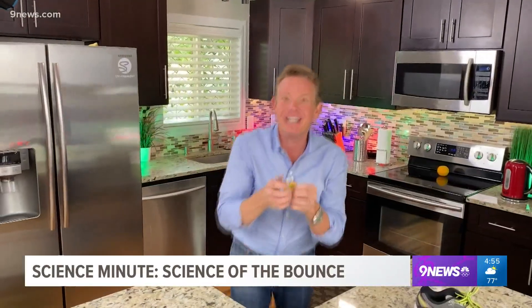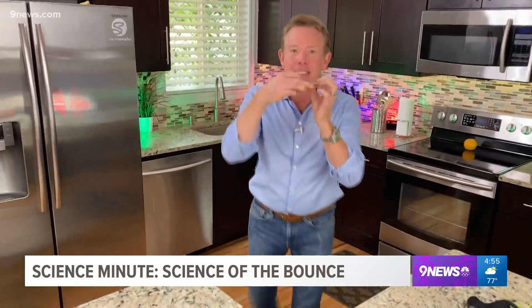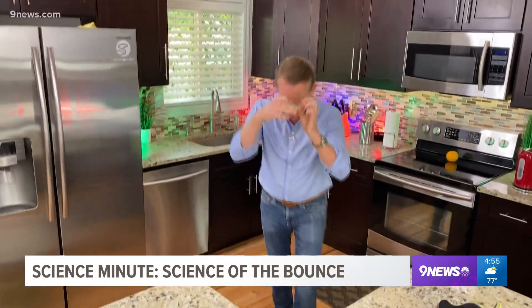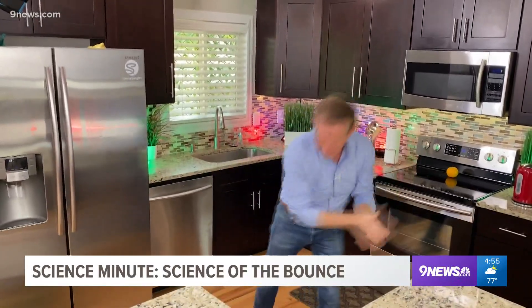Bam! Look at that. It's going to keep the kids busy for hours. What am I saying? It's going to keep you busy for hours. Bam, right?